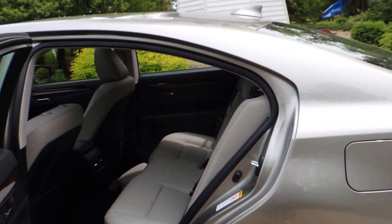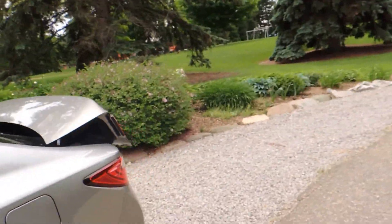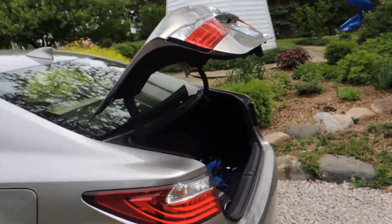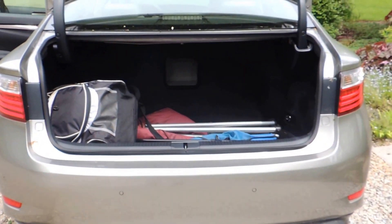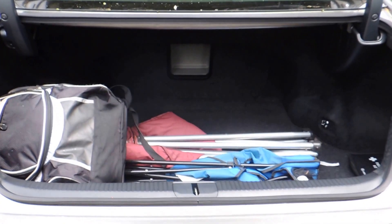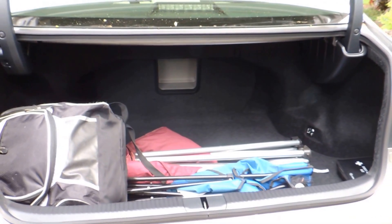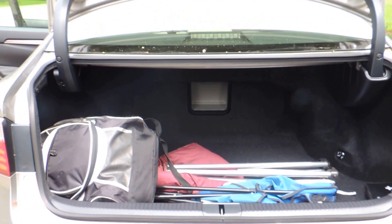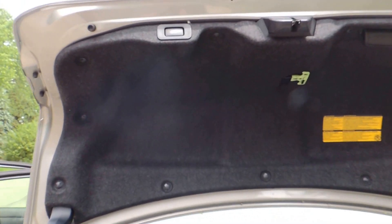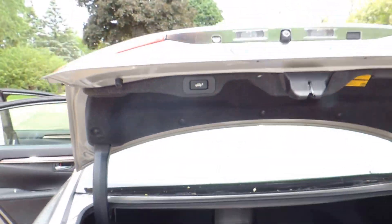Now I'm going to check out the trunk real quick. You just got to come around and open it. So the trunk on the ES350 has plenty of room — it's actually a lot deeper than I expected. We have chairs and bags from soccer practice and lacrosse practice and all that fun stuff. Here's something really neat: not too many sedans actually have the power trunk closing. So I have this here, and of course, the trunk goes and closes.